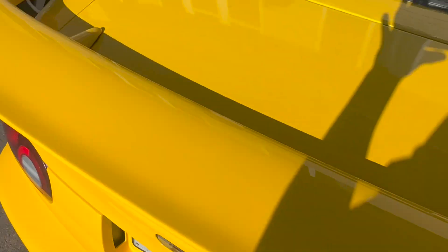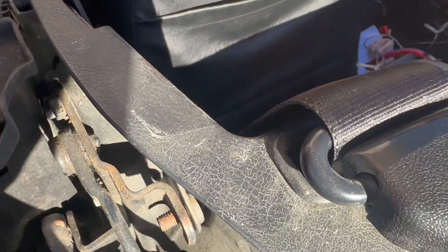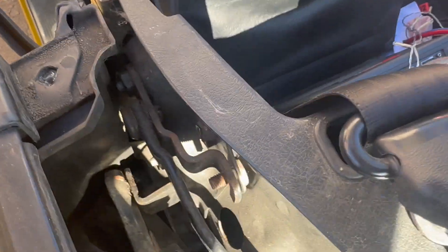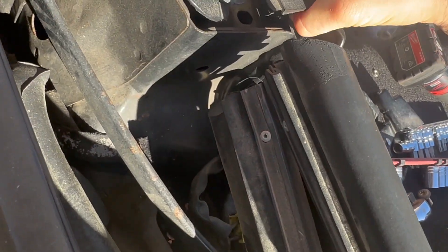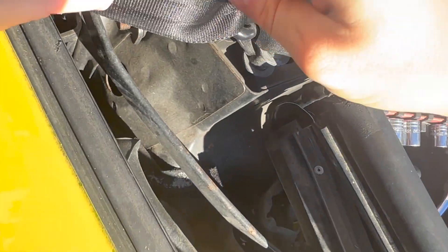From that side, all you need to do to get this off is open the door, pull that seal forward, pull that off, and then there's literally nothing else holding it on — just wiggle it around the seat belt and that should be enough to get it.